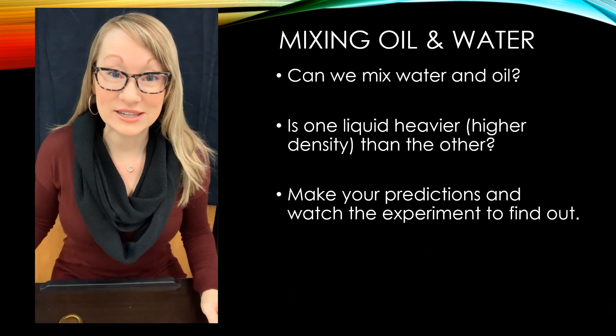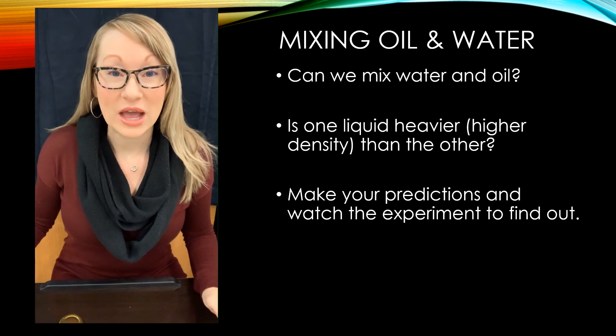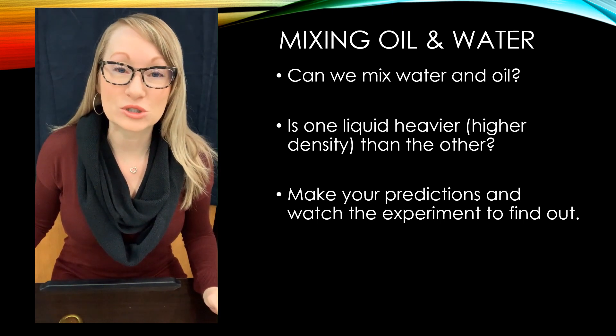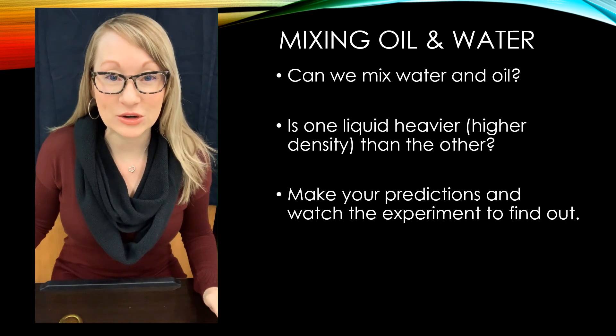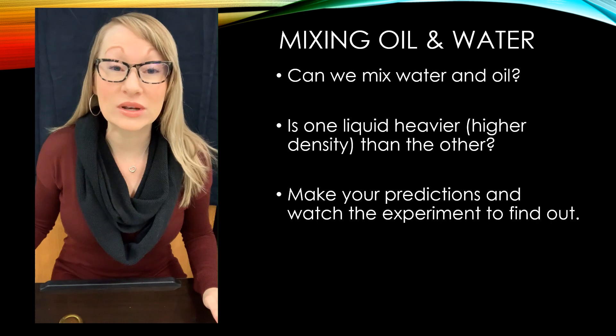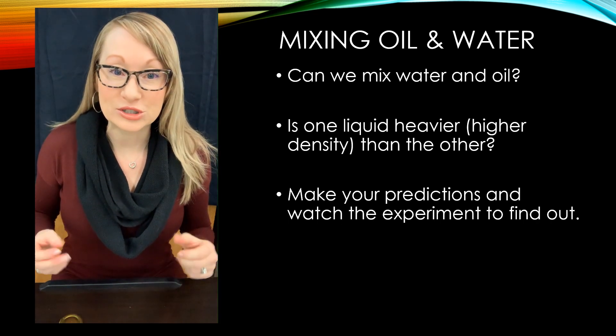Welcome back to Mrs. Leong's science class. Today we're going to be working with water and oil, and we're going to see if we can mix the two. We're going to see which one is heavier and which one is lighter. Density — the denser a liquid is, the heavier it is. And we're going to play around with those two.